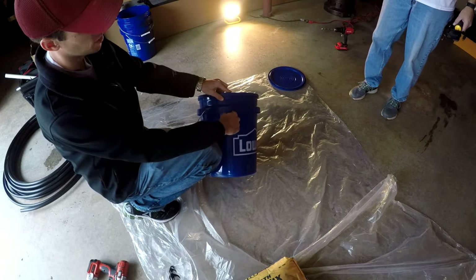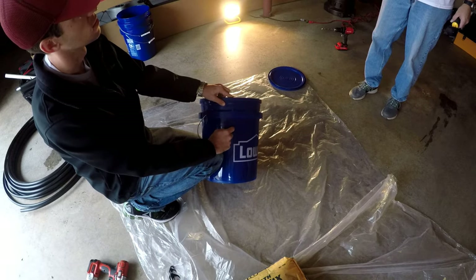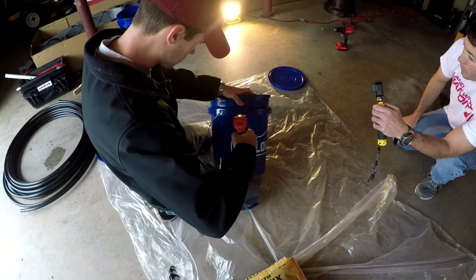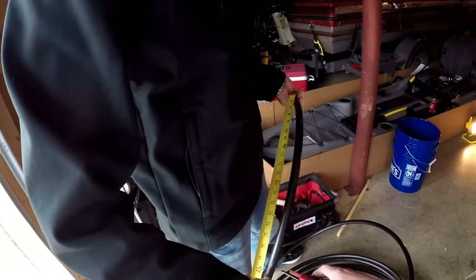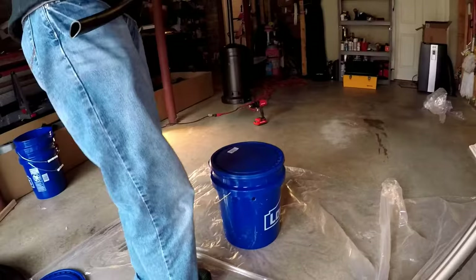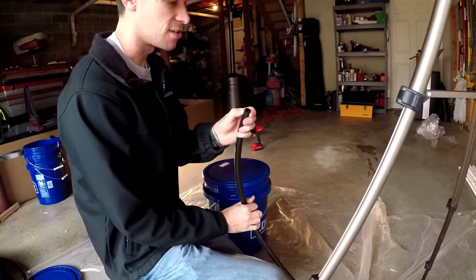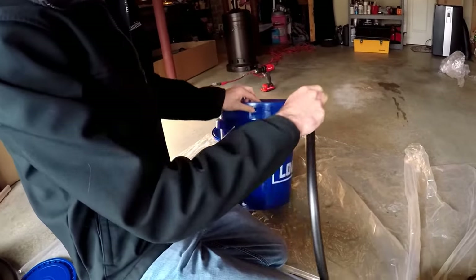We're thinking about where to put the first hole — trying a 5/8th bit to see if it'll fit. The tubing pieces are roughly two feet long. Based on the limited research we've done online, you need to cut a little slit in the pipe so it'll fit into the holes in the bucket.